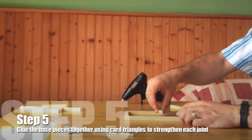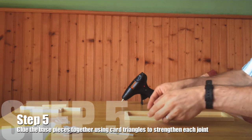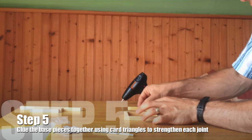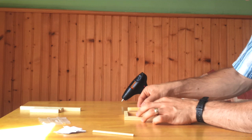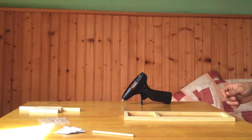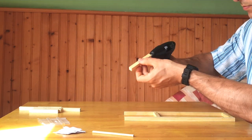Step five is to glue the base pieces together. Once you've set them out, apply a little bit of hot glue to the end of each piece of wood first to join the pieces together — that will give you your basic holds. Here I'm also measuring using an 8 centimetre piece from one end to mark where the arch is going to go later.